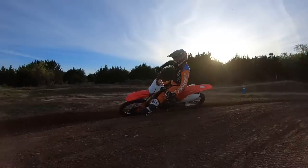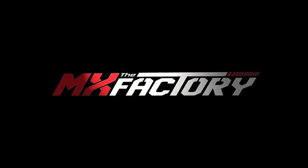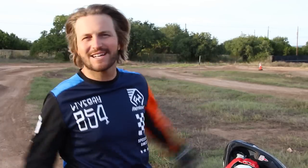In this video, we're going to talk about how to hit a hard pack turn versus a soft turn. What's up everyone? Tyler here at the MX Factory in beautiful Austin, Texas.